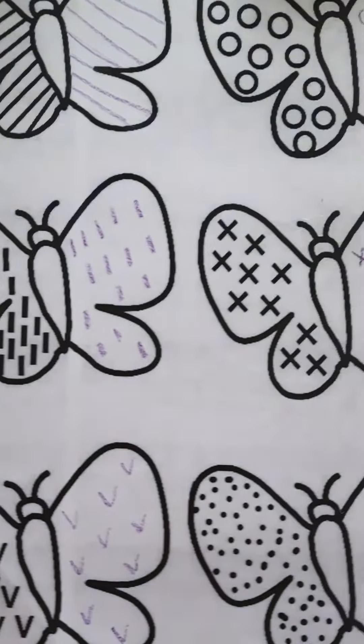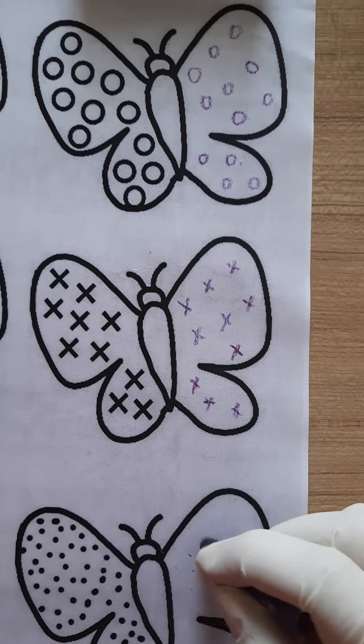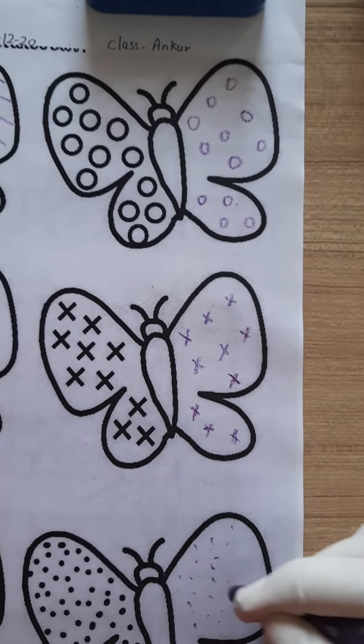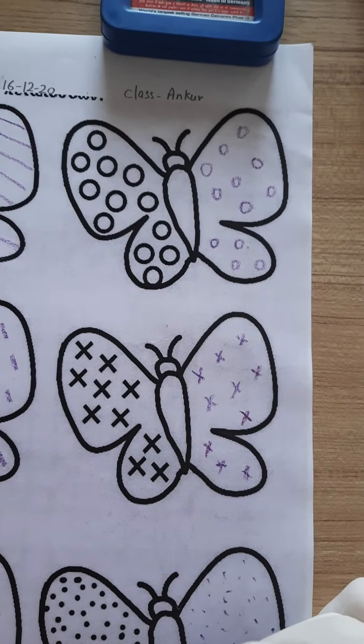Now we have to make dots in this butterfly to complete this butterfly, like this.